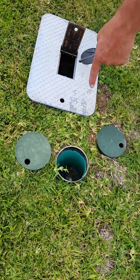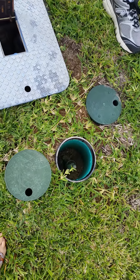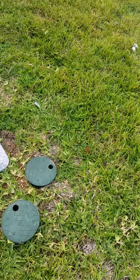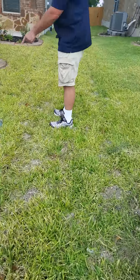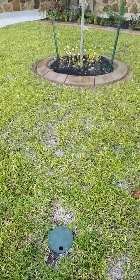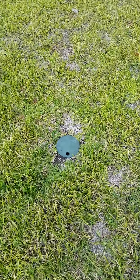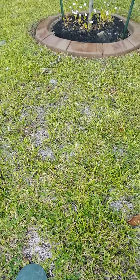That's the pressure regulator valve in the middle — don't mess with that. Here it is in relation to the house. What does that do? It controls certain sections.